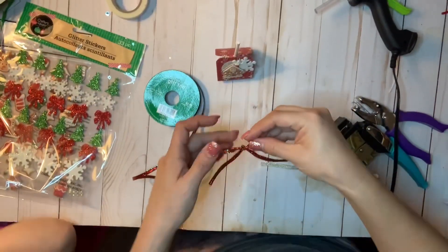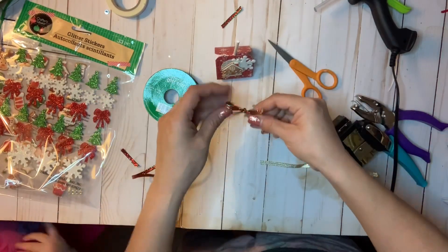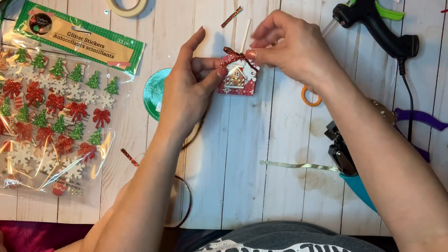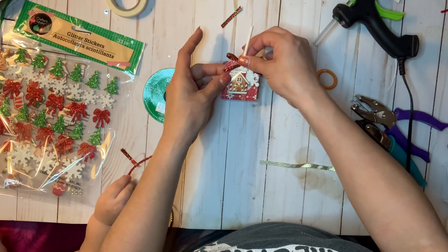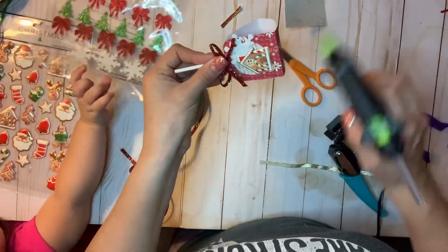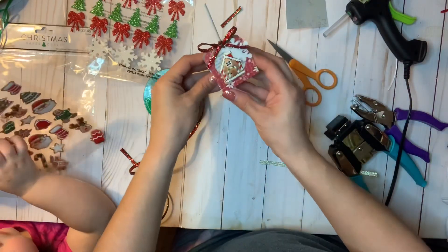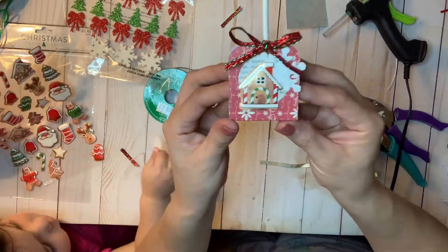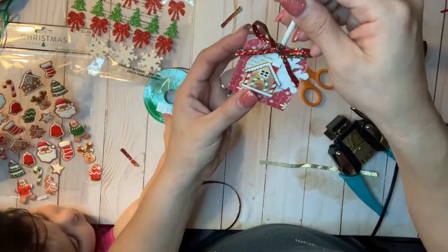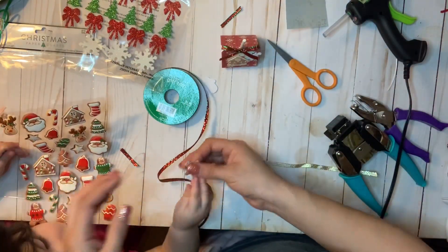Let me get to finishing this up. I'm going to cut that off and hot glue this bow on, being careful because the glue gun is hot. And there you have it — a cute, quick, easy little lollipop stand! I'm going to call these holiday lollipop holders.